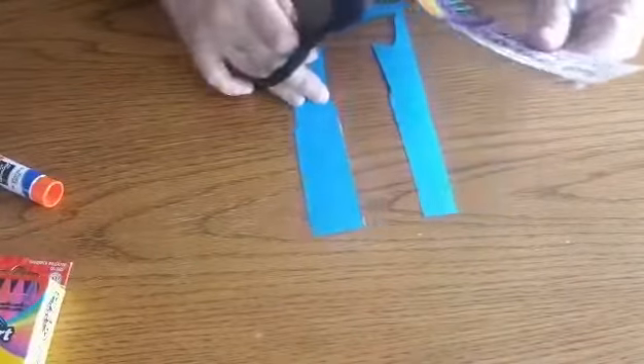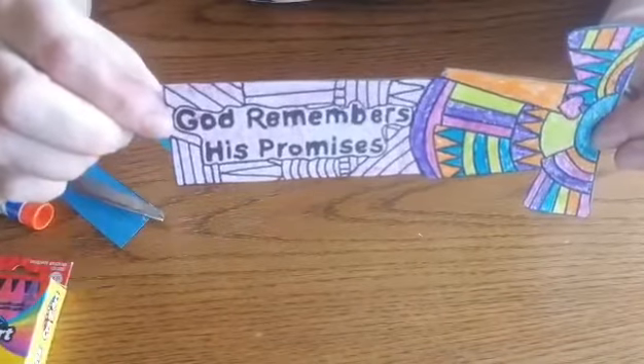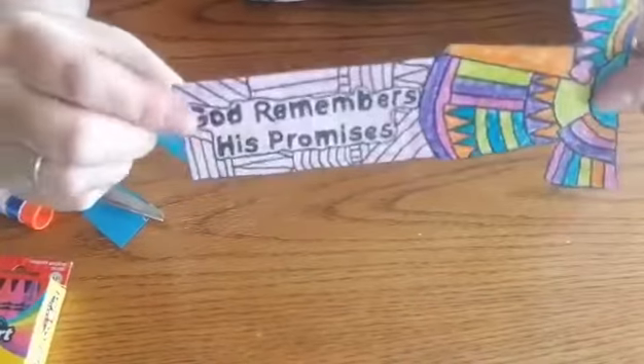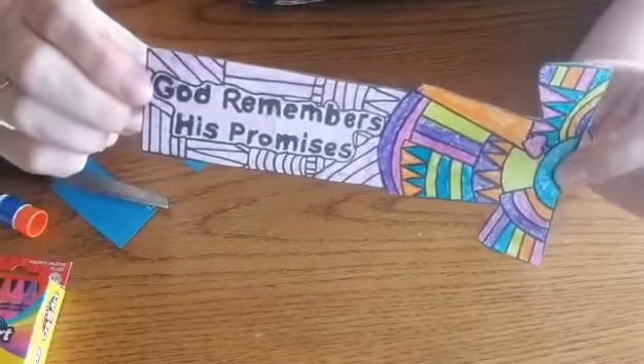So there we have our bookmark — 'God remembers his promises.' On the backside I have blue, and it can go in any book or your Bible or whatever you choose.